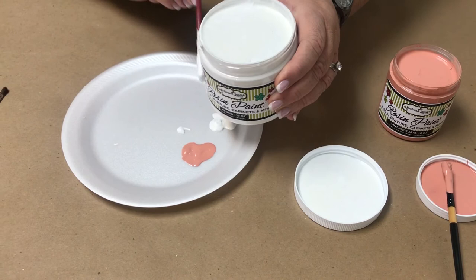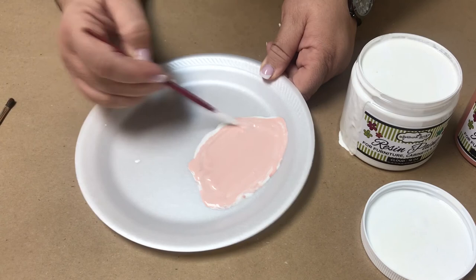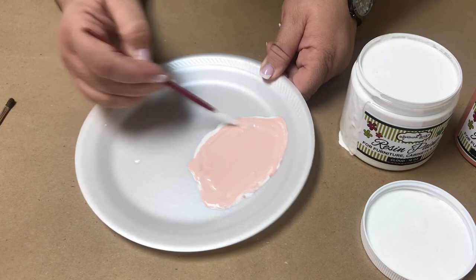Look how pretty that is! Last we've got Blush, which is one part Cloud, one part Vintage Coral. Mix those up. You should see me mix brownies — I can go this fast when I do brownies too, it's fabulous! Look how beautiful that is. Blush is a really popular color right now and it is so soft and pretty. So take any of the colors you want, mix up something with a little bit of Cloud, and you've got a beautiful color. Happy crafting!